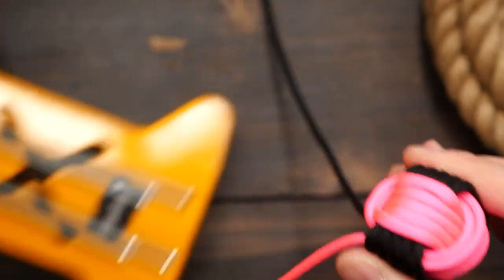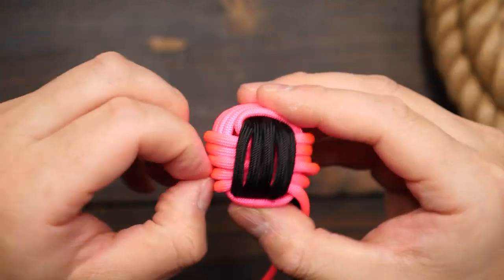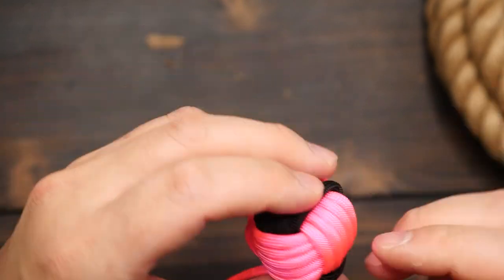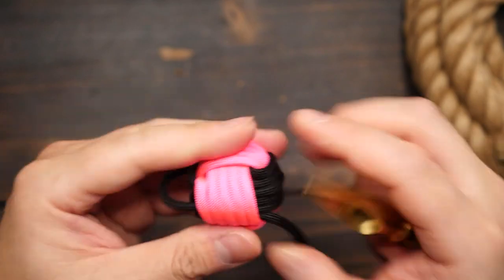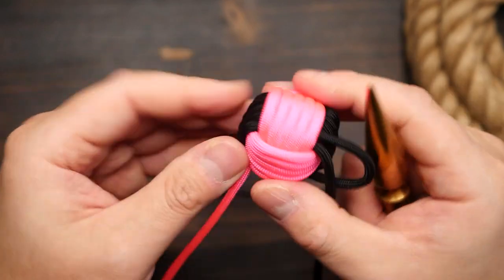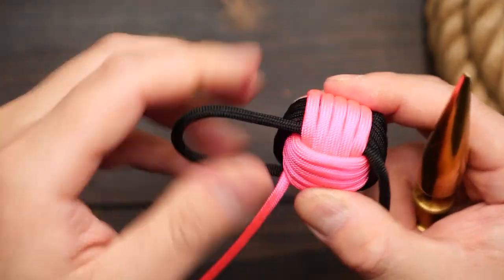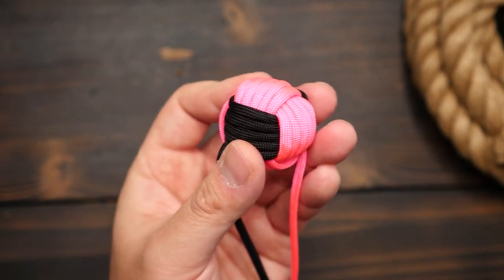From here, you can tighten the monkey's fist. Just work the slack out, starting with the black passes, and work the slack out to the running end, then do the pink section. Now remember, there is a hidden join for the two fused cords and you want to keep that section under wraps — pun intended. If you need tips on tightening the monkey's fist, I have a dedicated video for that.